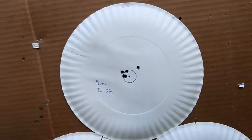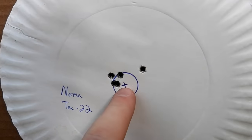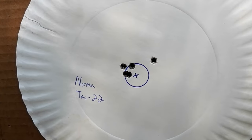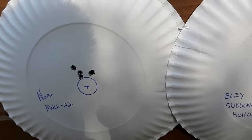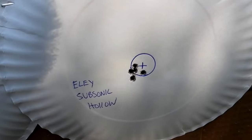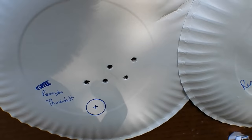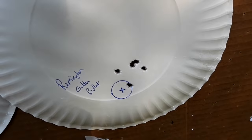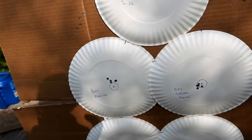Walking up to the second set of targets — here's the Norma Tac 22, remember that circle is the size of a penny, almost four in the same hole. Then the Match 22, then the ELY subsonics, then Remington Thunderbolts, then the Remington Golden Bullet. Let's go put them all side by side.